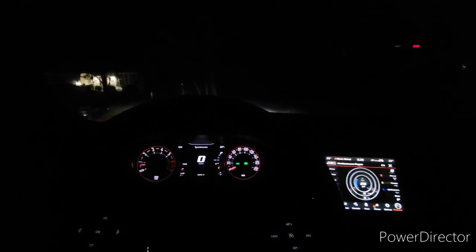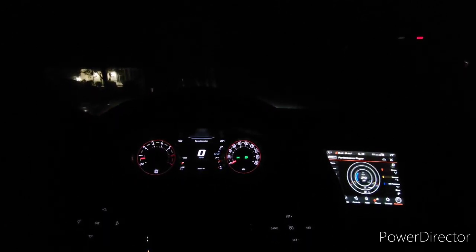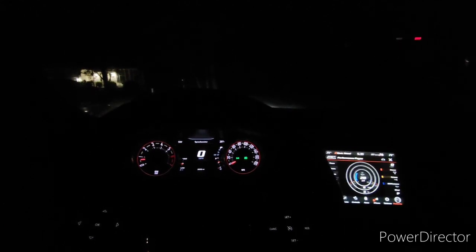Next step: put a cam in this thing. Gonna do cam only with some Stainless Works mids, no port work on the heads, and see what it's worth on pump gas. We have to baseline it on the new dyno first before moving forward with that, and then hopefully some decent track times in a couple weeks. Subscribe if you want more of this.